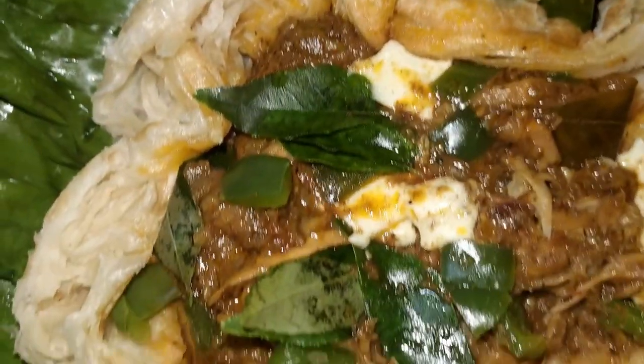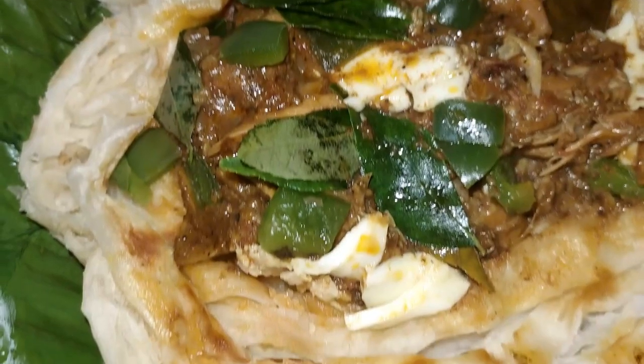Hi, good morning friends. I have a recipe for Kiri Porota.